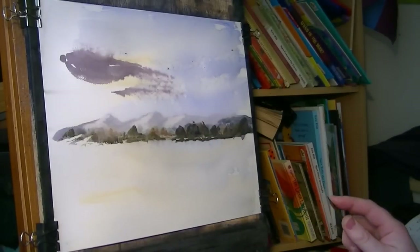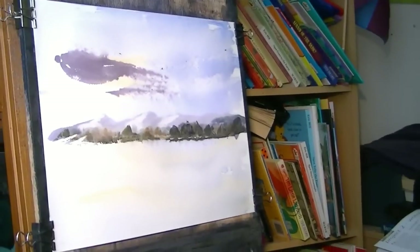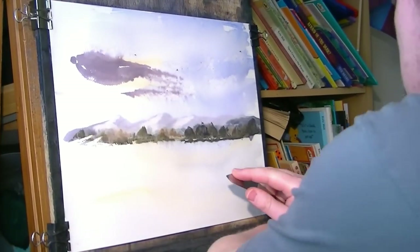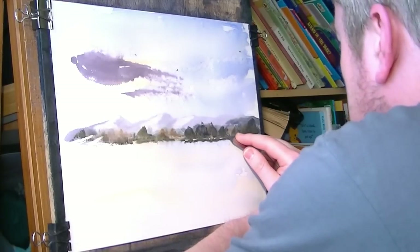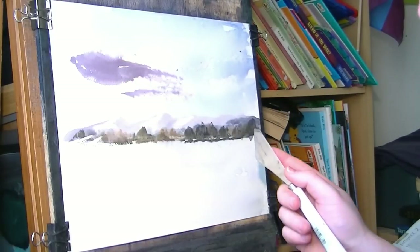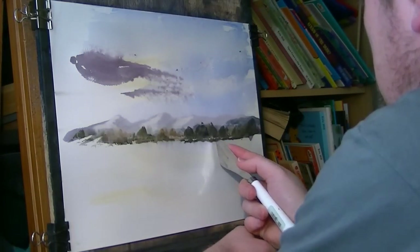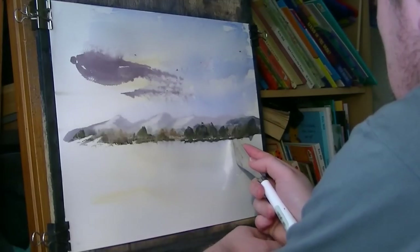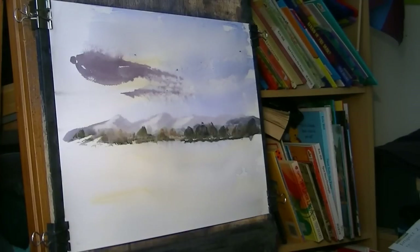I don't know whether you can see that - I'll just try and come in a little bit closer. I was going to try and hold the camera and paint at the same time but I'm not quite that good yet. I'm just pulling down on the corner of the palette knife and then switching the other way. Then pull the masts up - there's just a few little boats there to give the impression of something happening.